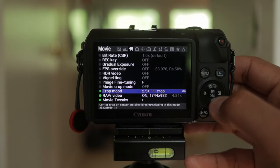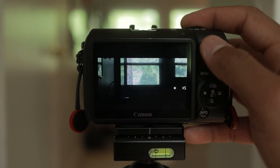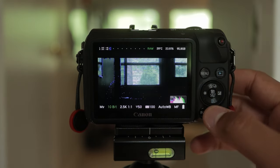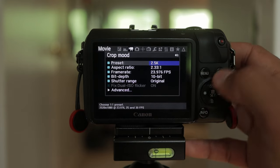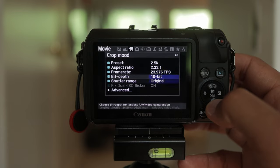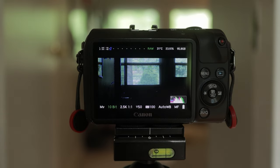Now about 90% of the modes in Crop Mood give you a full real-time preview. Another big thing is the responsiveness of all the menus — everything feels way snappier. Getting in and out of menus and changing things just takes it to the next level in terms of usability.